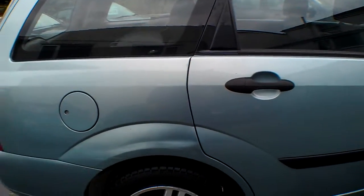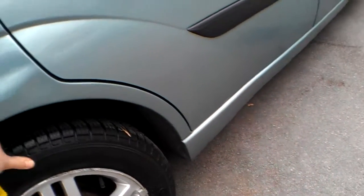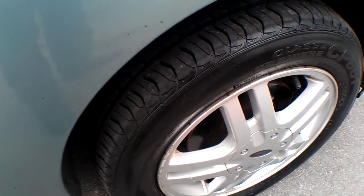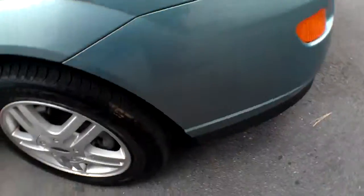Going around the tyres — it's on 15-inch alloys. The tyre on the rear nearside is about half worn with drums on the back. Moving to the front nearside, there are virtually new pads and a not far off new tyre as well.